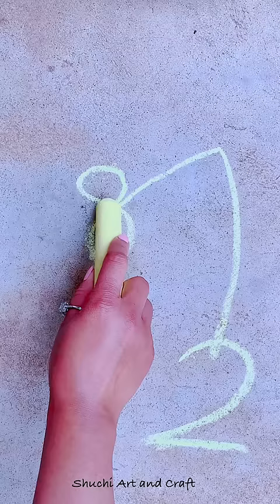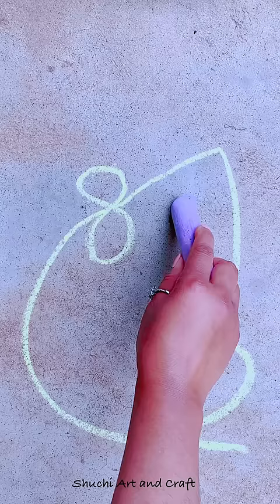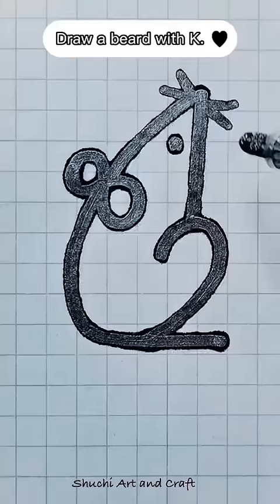Draw the body with C. Little black dot painting eyes. Draw a beard with K.